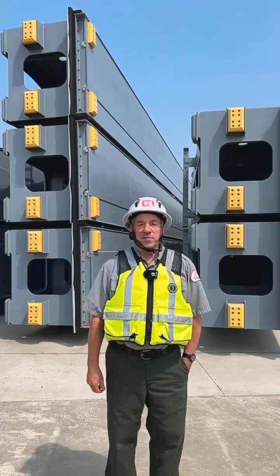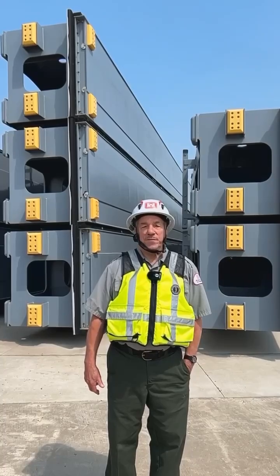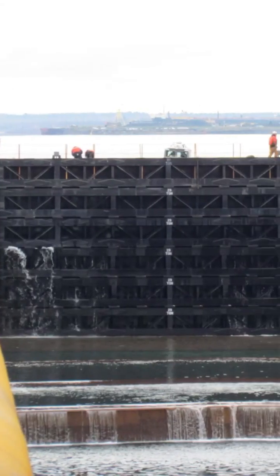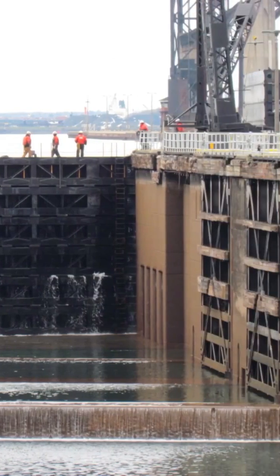The Corps of Engineers does their maintenance on the locks during the winter shutdown between January 15th and March 25th. To work on the inside of the locks, a dam is created on the upper end of the lock using stop logs.